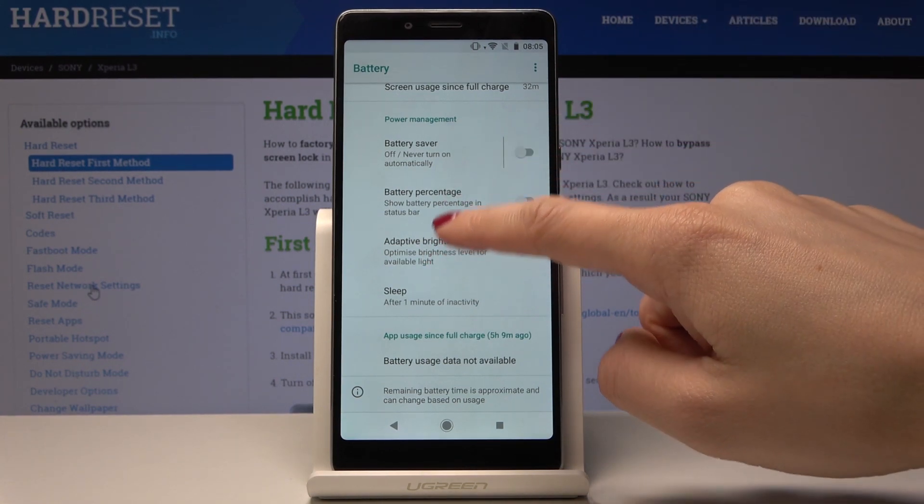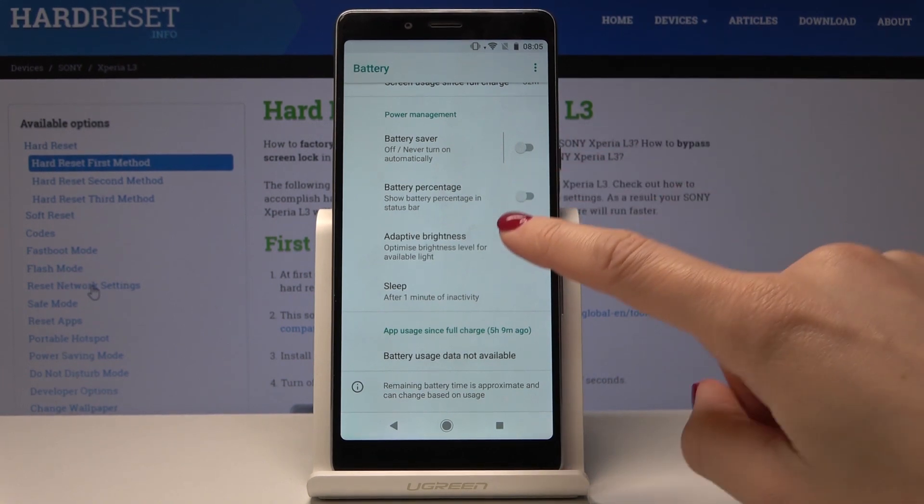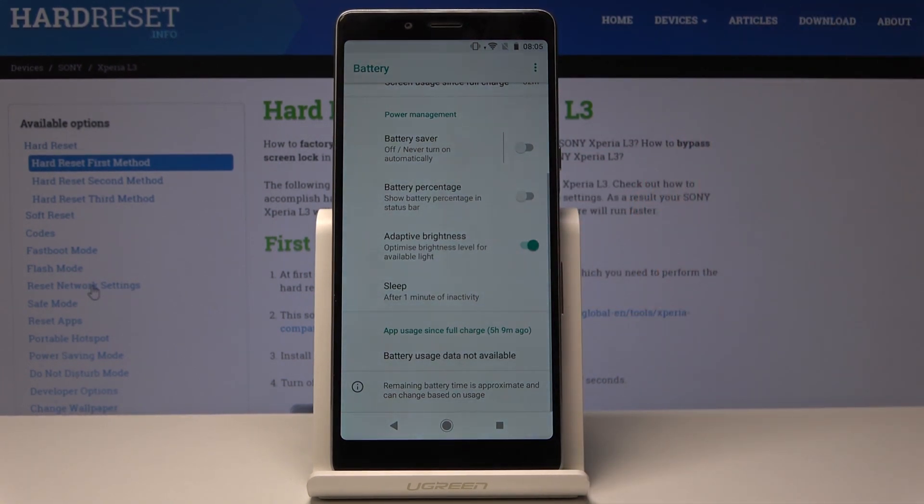You can also select adaptive brightness, so it will optimize the brightness level for the available light. Just click here and it will automatically adjust itself to the available light.